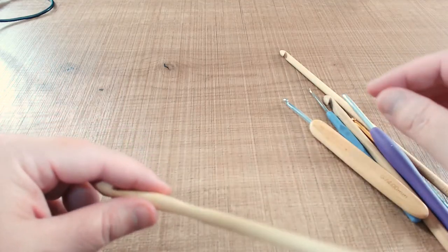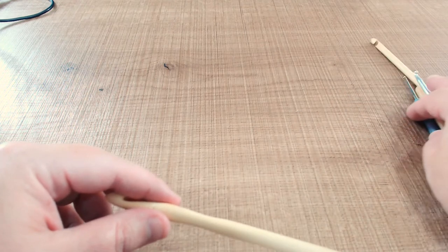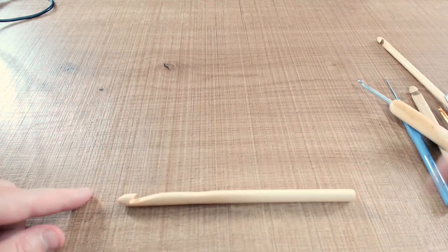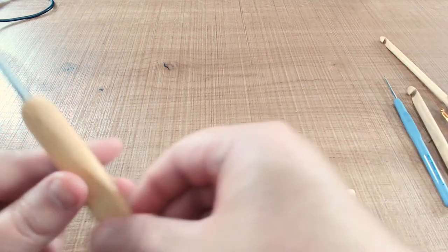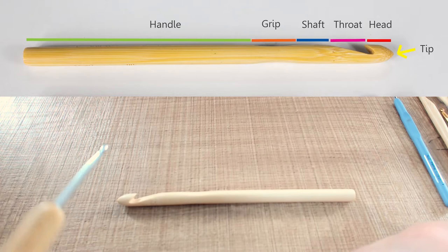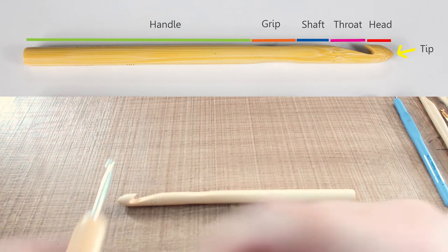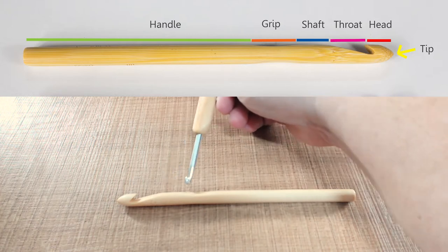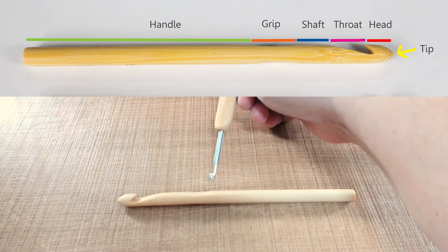The first thing we need to understand is the anatomy of a hook. We have the tip, the head, the throat, the shaft, the thumb grip, and the handle.